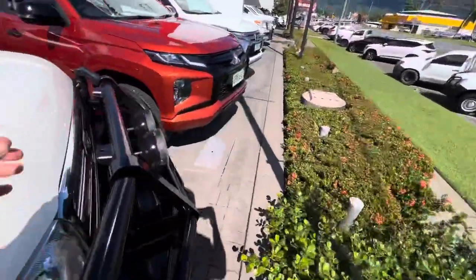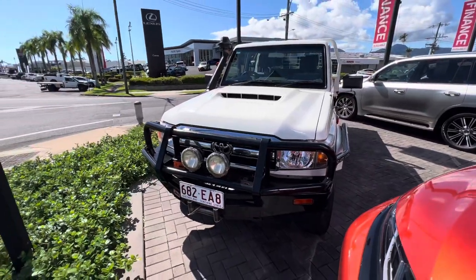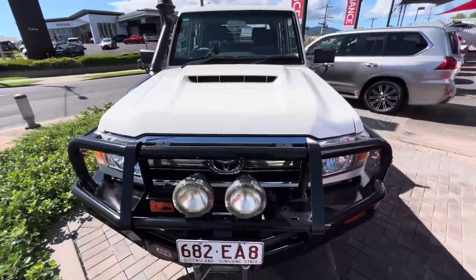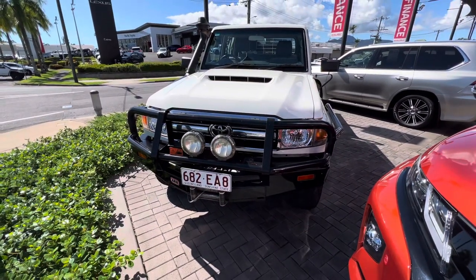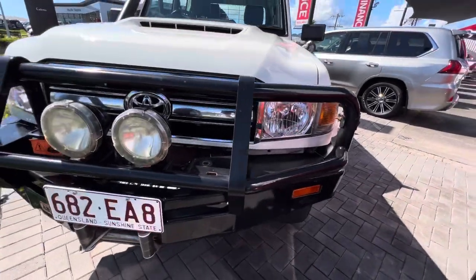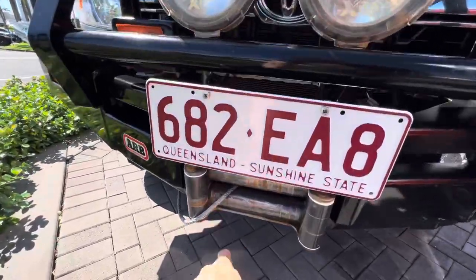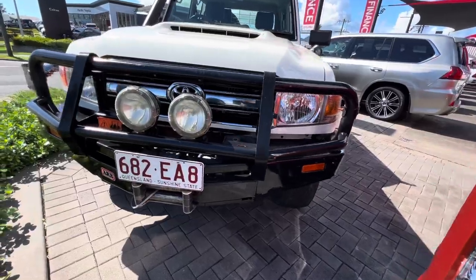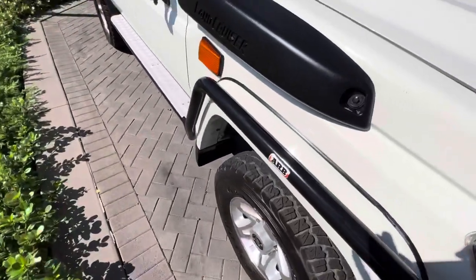I'm going to be going through all the features on this weapon, and any marks on the outside or inside I'll be showing you and explaining as well. So we've got the ARB bull bar up the front here with your spotties and obviously a winch already in there as well. It's pretty set up for a four-wheel drive, so you don't really need to do too much more.